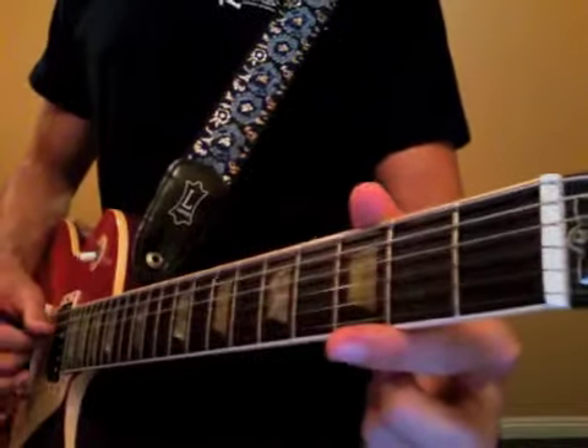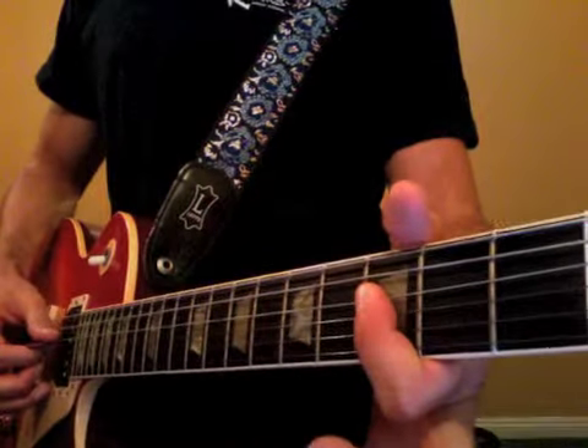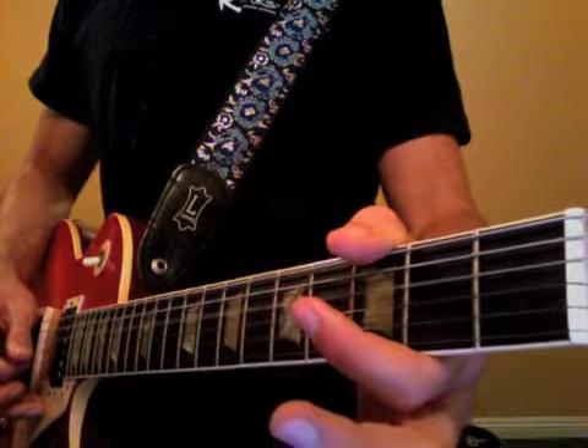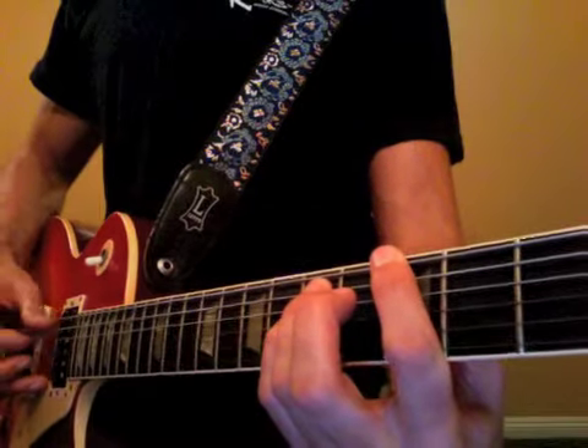We're a half step down in tuning. We're going to hit the open D and G strings, use our first finger to give a slight bend on the third fret of those strings, then our third and fourth finger come around to form the G power chord.